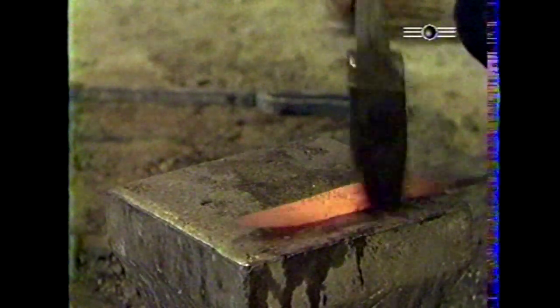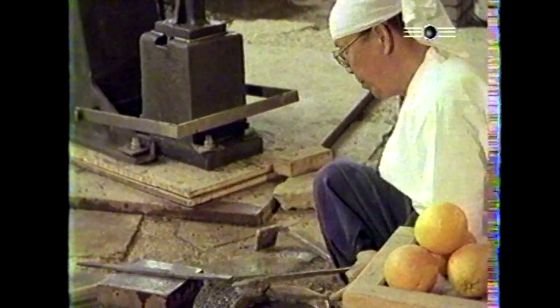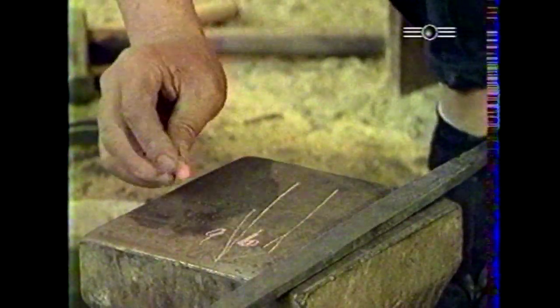Depuis des temps immémoriaux, le sabre est l'objet de vénération et de respect au Japon. Avec le miroir sacré, il est une des deux reliques les plus précieuses d'un hôtel national Shinto. Plus qu'une arme redoutable, mieux qu'un symbole philosophique, le sabre est un instrument magique. Il peut être maléfique ou bénéfique selon la personnalité du forgeron ou du guerrier qui l'utilise.